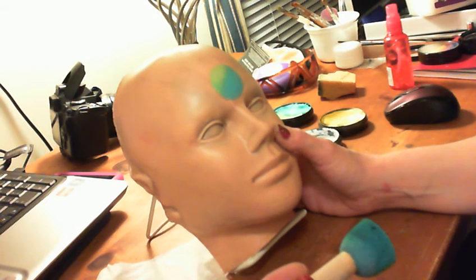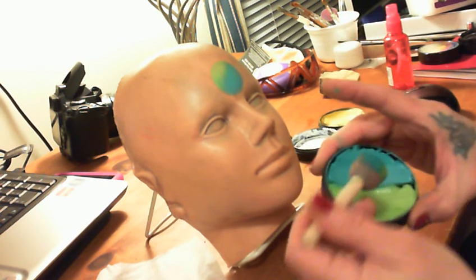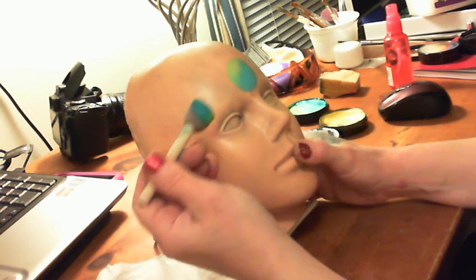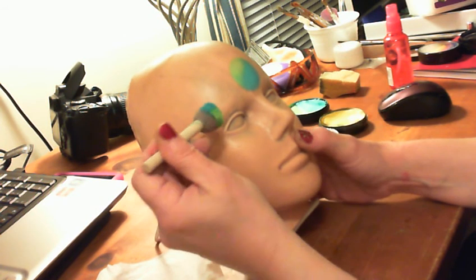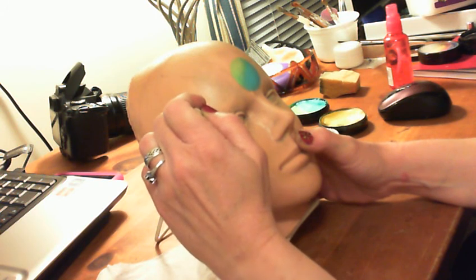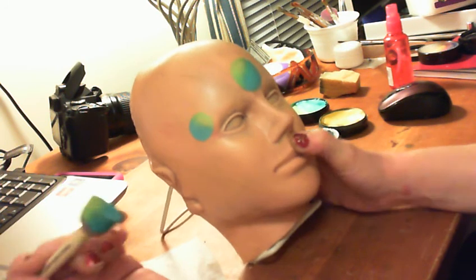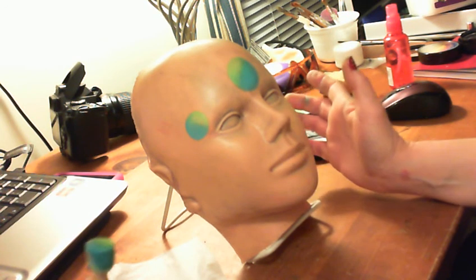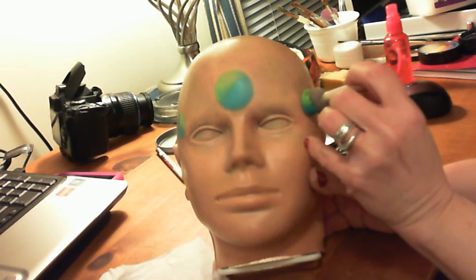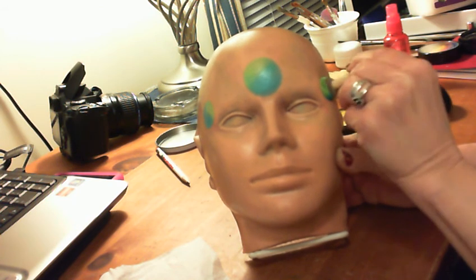Now I'm going to take my next size down sponge and do the same thing — reload it to make sure we get good coverage. You want to keep these sponges fairly dry when you're doing this. I'm going to go right out to just above the corner of the eyebrow and twist it so the colors are in a different direction, pushing and giving a twist. These colors are much prettier on a regular human person, but we're going to turn and do the same thing on this side, keeping the green in the same spot.